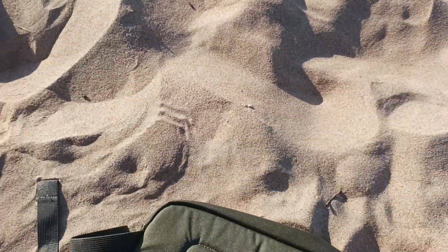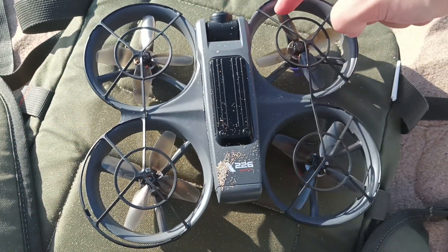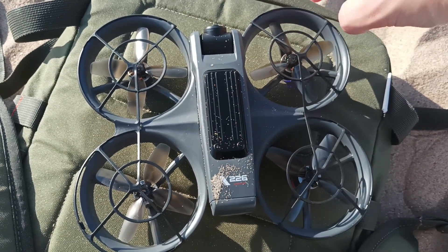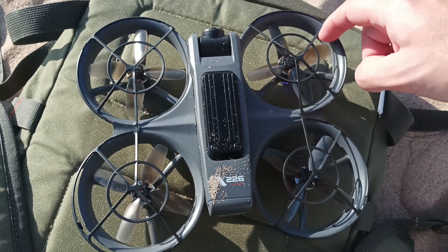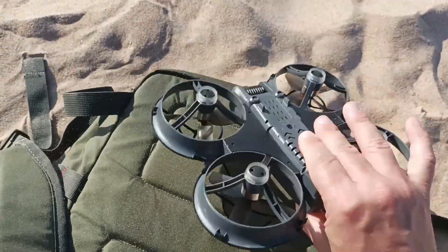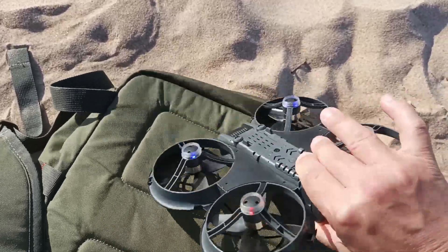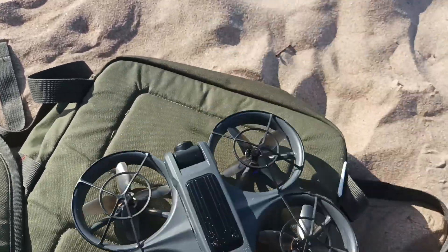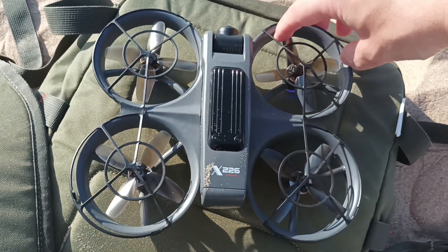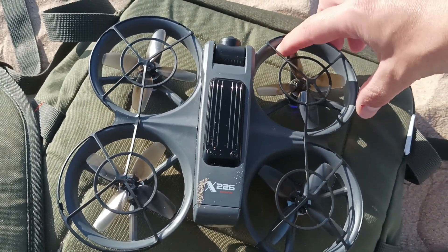When you try to fix it, you need to move these propellers. Sometimes they don't even move — you feel like it's stuck. After you shake it many times, it may still get stuck. The propeller is not moving, so the only thing is to force the propeller to rotate.